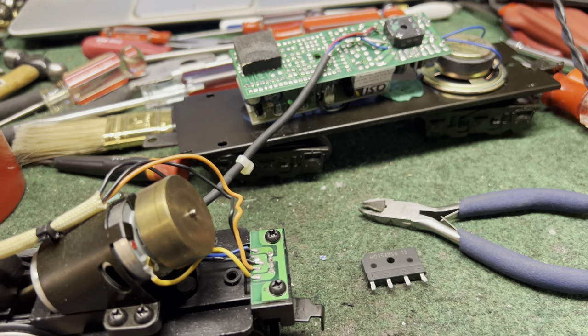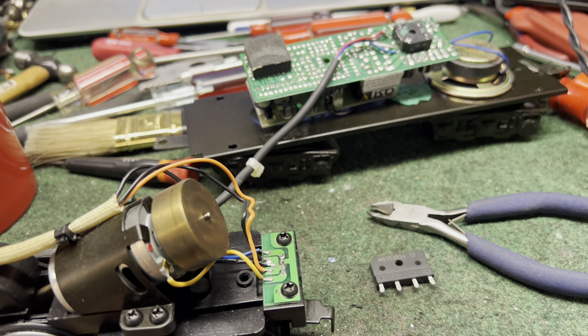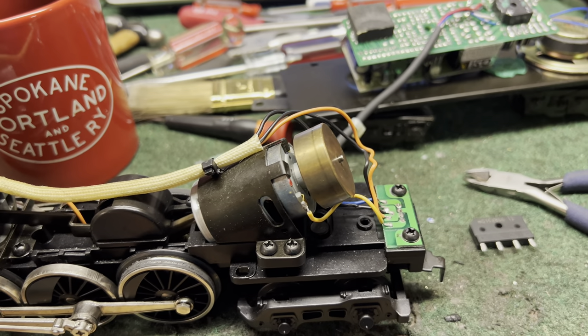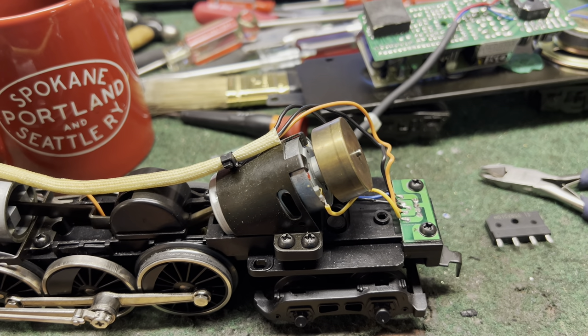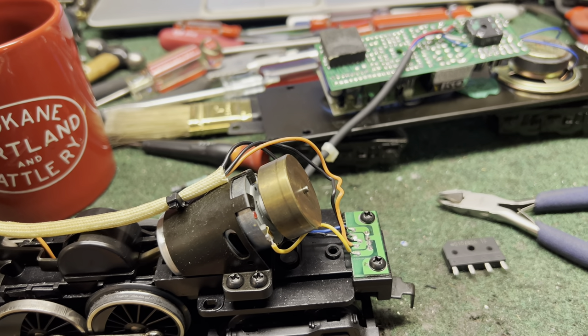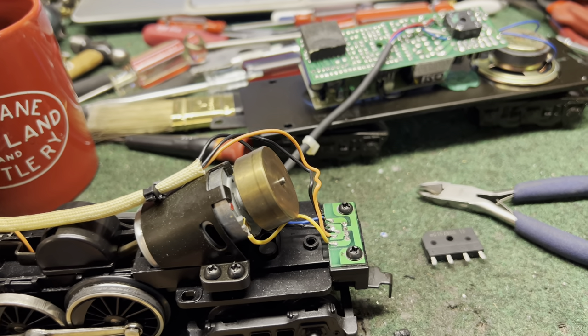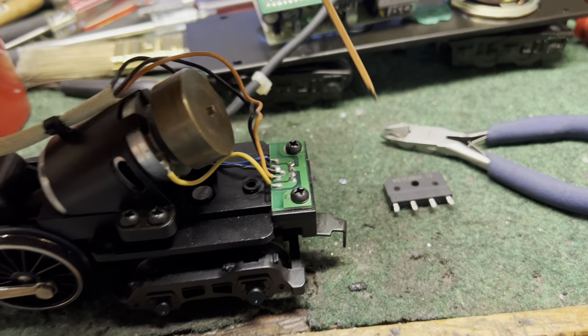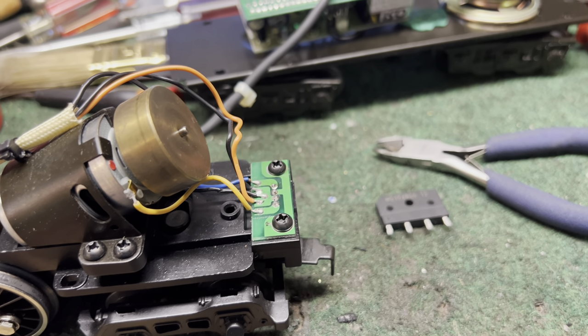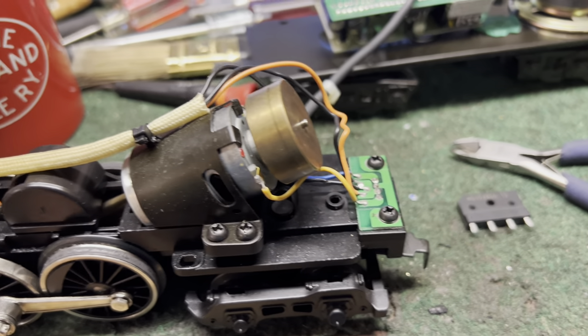In the process of fixing it, I burned out the rest of the electronics, so nothing works now except for the headlight. Instead of buying a new circuit board or parts to try to fix it, I decided I'm going to put a bridge rectifier in, and the reason why, besides cost, is that